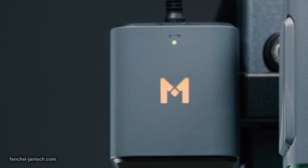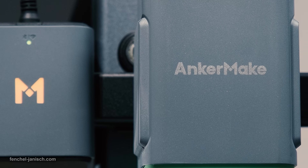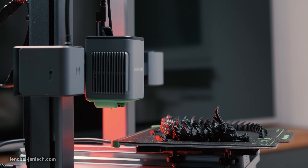Setting up the Anker Make M5C is easy for everyone. The instruction manual is very clear and there are not many parts that need to be connected. The build quality is very solid and made to last for a long time. After assembling the M5C, it is almost immediately ready to use.